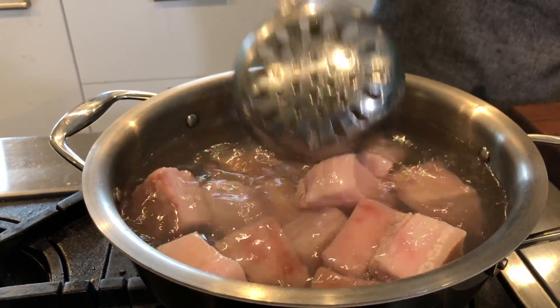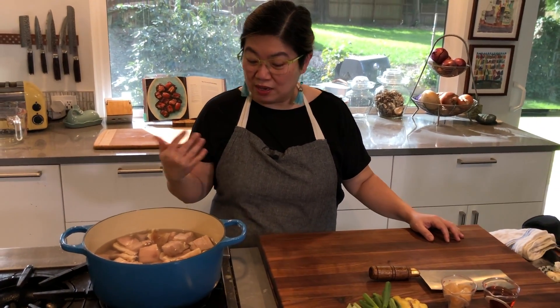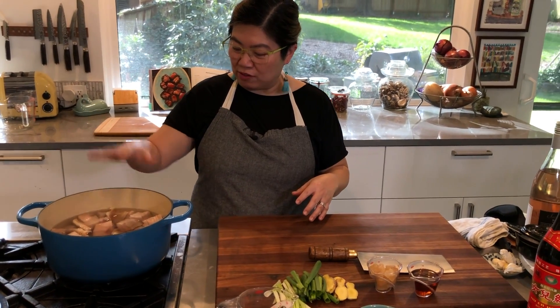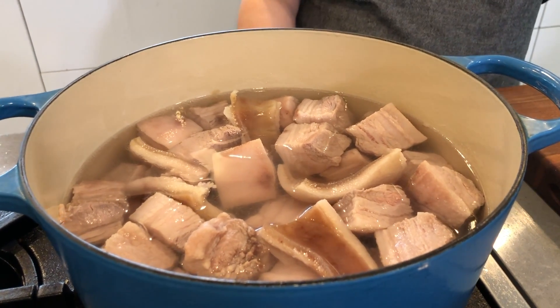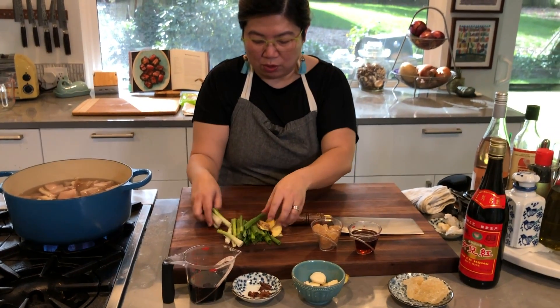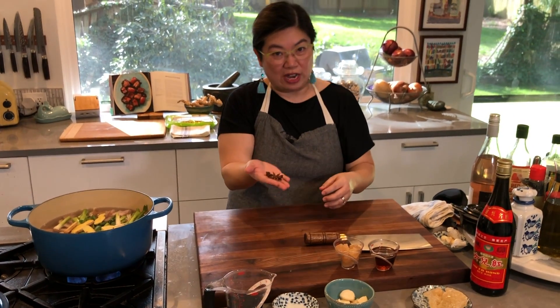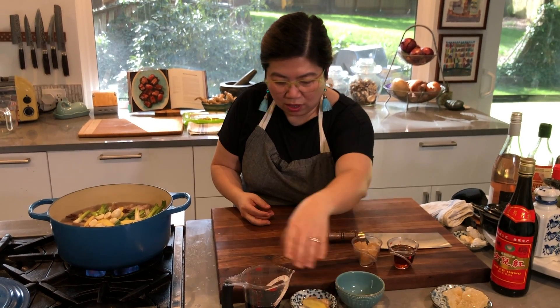I've blanched the pork and after that process the pork was so clean I almost didn't have to blanch it — that's the benefit of buying from your local ranchers like Skagit River Ranch. Next, I've added all the pork into my Dutch oven with enough water to almost cover it. I'll bring it to a boil and once it does I'll lower the heat to simmer. Now is also the time to add all the aromatics: the green onions, sliced ginger, a couple of star anise, all the garlic, and soy sauce.